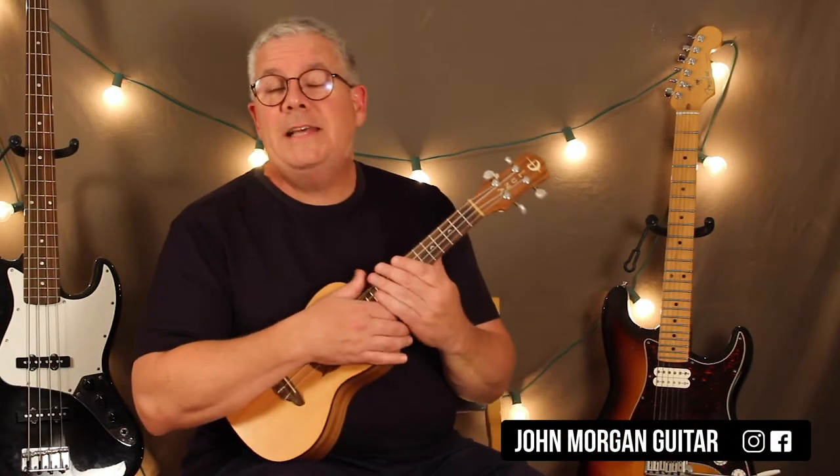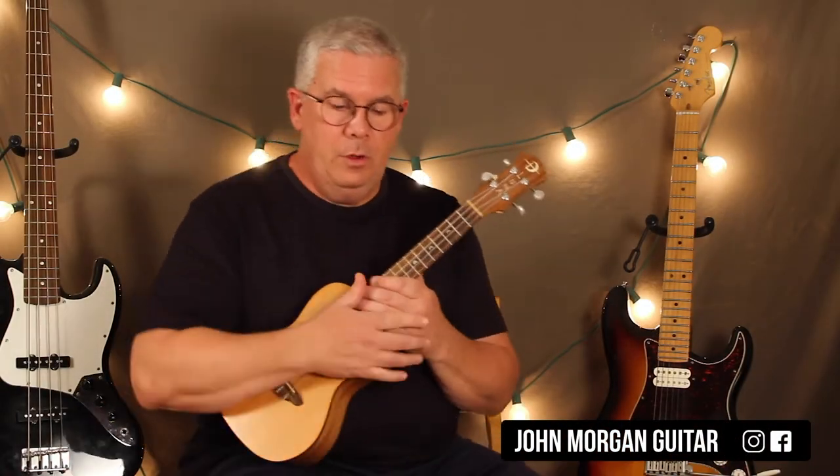Welcome to Lessons with John. Today we're going to try the Tennessee Waltz. Really cool tune.